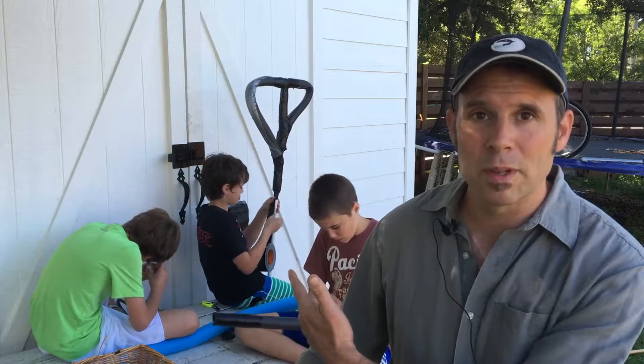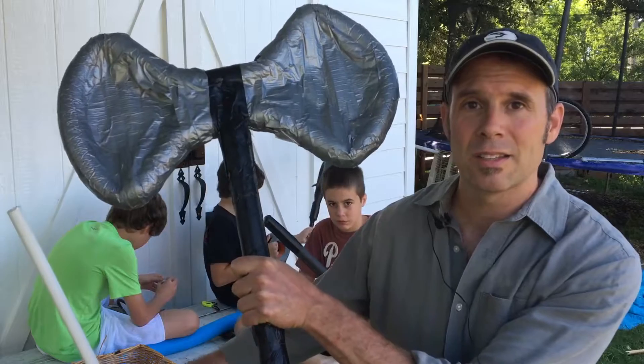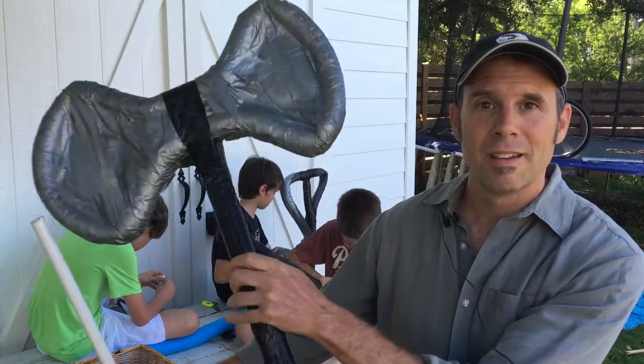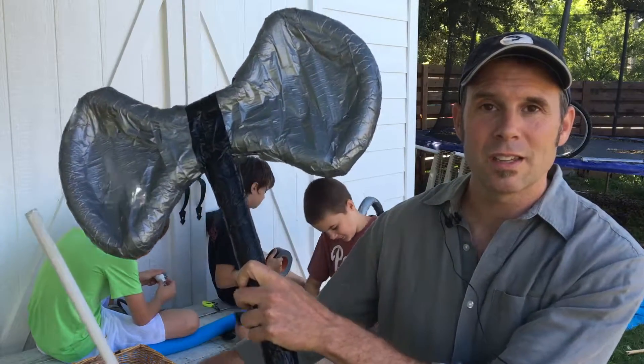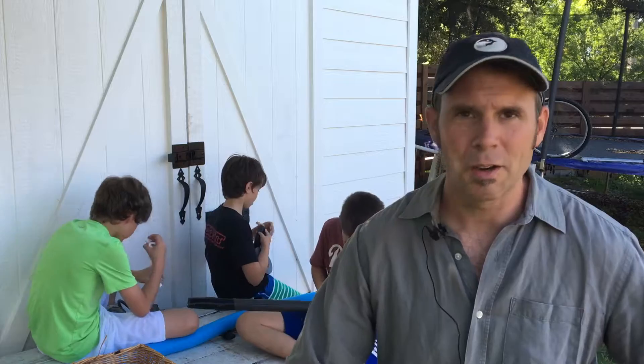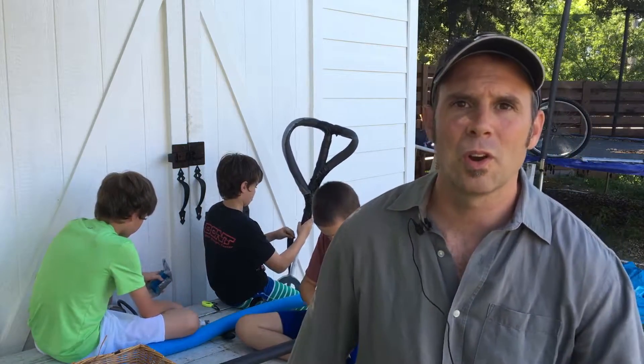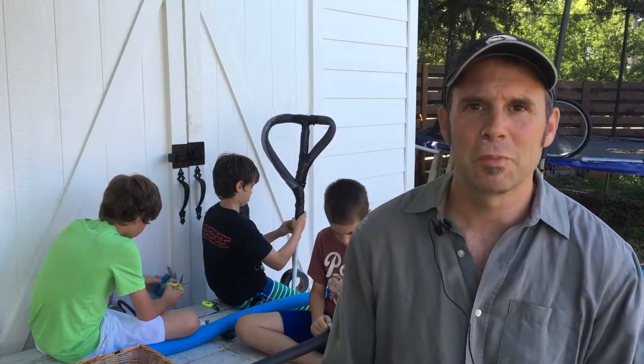There are a bunch of other weapons being made over here. This is a battle axe — all the same materials went into this. Quarterstaffs, axes, all manner of things. It is 8, 9, 10, 11, and up boys and girls who get to play with those.